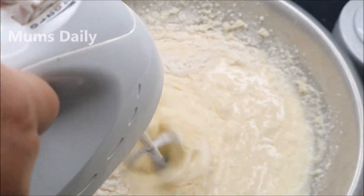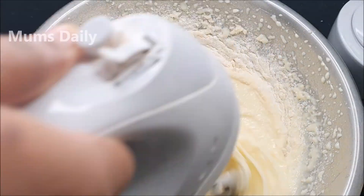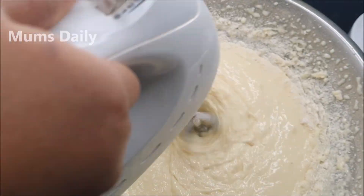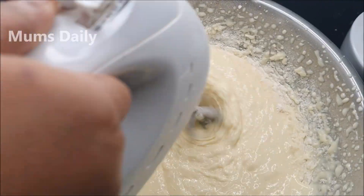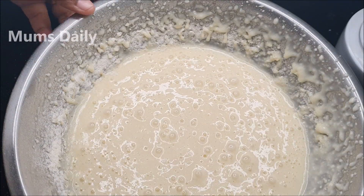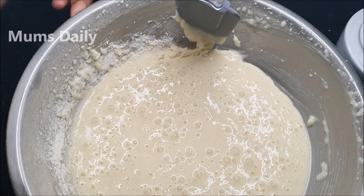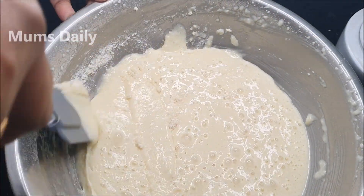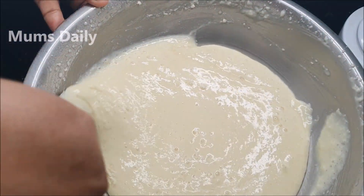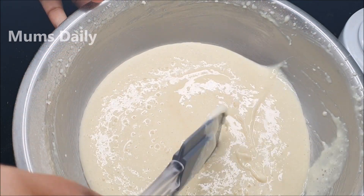Now we are going to mix it together. We will mix it with a spatula and put it in the pot. I will show you how to do the same thing, and then I am going to put the spatula aside.